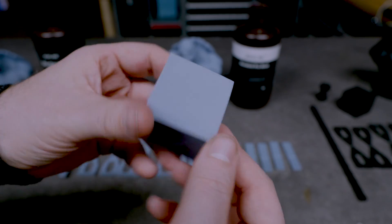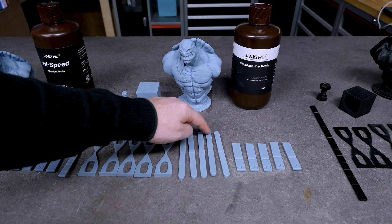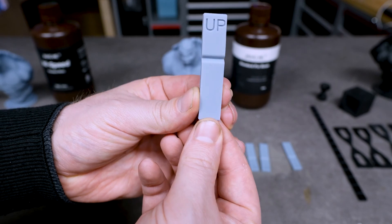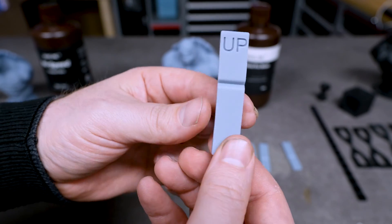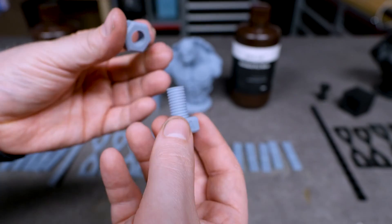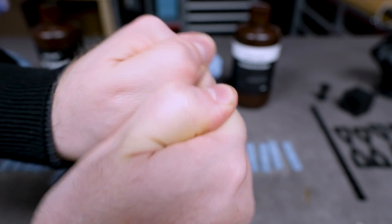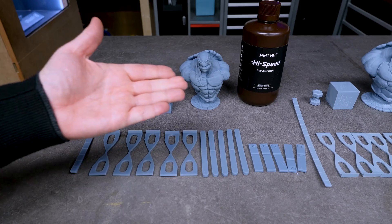Looking at the resin block, we have a little bit of a high spot but it is very minimal and supports removed easily. There is a bit more warping than the Engineering Pro but it is still very manageable for a standard resin. Interestingly, the impact test pieces are not straight — they started curving like a banana, showing internal stresses. The straight piece is fairly manageable. Then the nut and bolt test: we are actually able to turn the nut on this time, so this is a very successful print with very nice details.